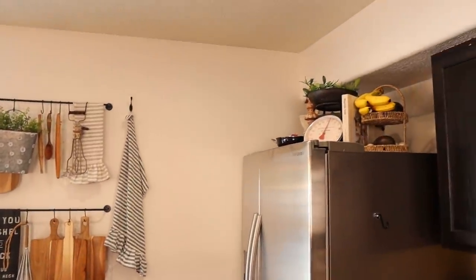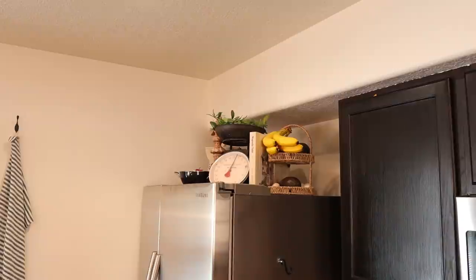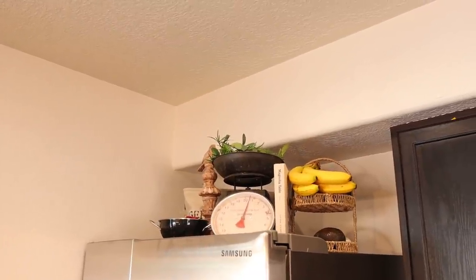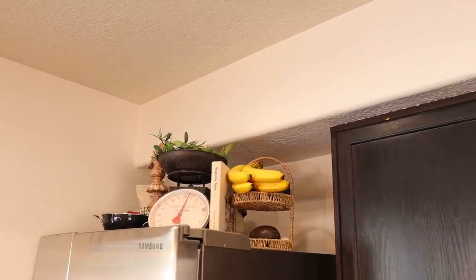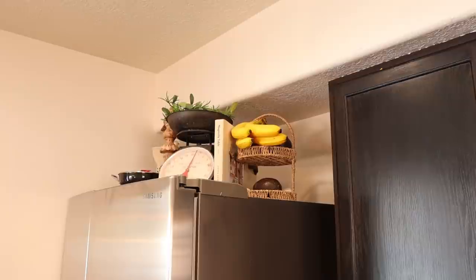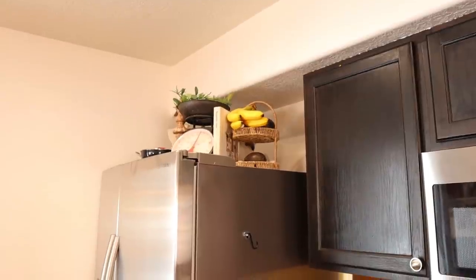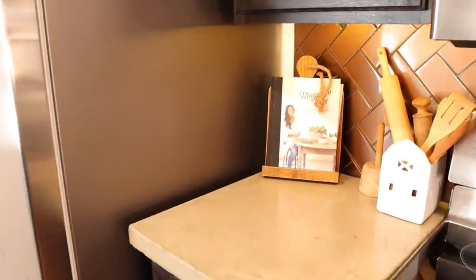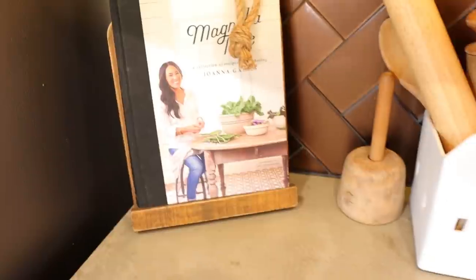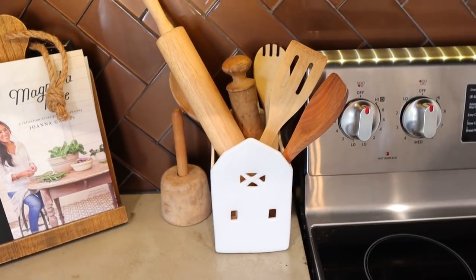Moving on to the top of my fridge — I have a vintage scale, which is a gift from that same ex-coworker who is still my friend. I have a cute little bird from Hobby Lobby next to it, the greenery is also from Hobby Lobby, and I have a Magnolia Table cookbook on it. That little wicker basket is from the Target dollar spot with some avocados and bananas because it has to be functional. Down here I have my cookbook stand with the Magnolia Table cookbook, a cute little barn from Hobby Lobby, and my collection of wooden cooking utensils.